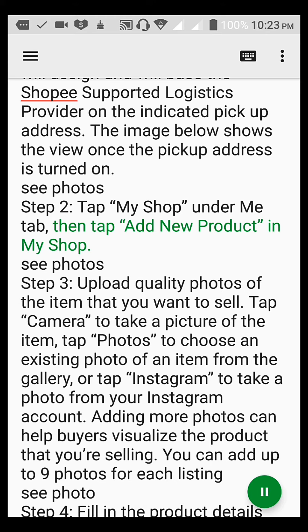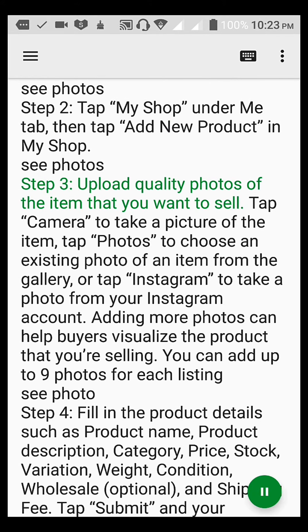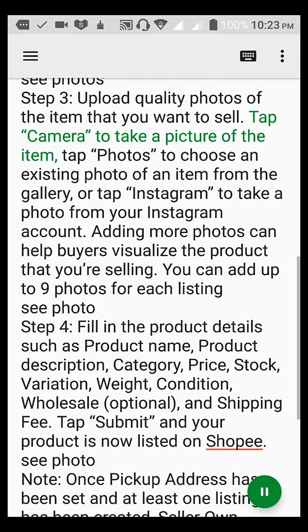Step 3. Upload quality photos of the item that you want to sell. Tap Camera to take a picture of the item, tap Photos to choose an existing photo from the gallery, or tap Instagram to take a photo from your Instagram account. Adding more photos can help buyers visualize the product that you're selling. You can add up to 9 photos for each listing.